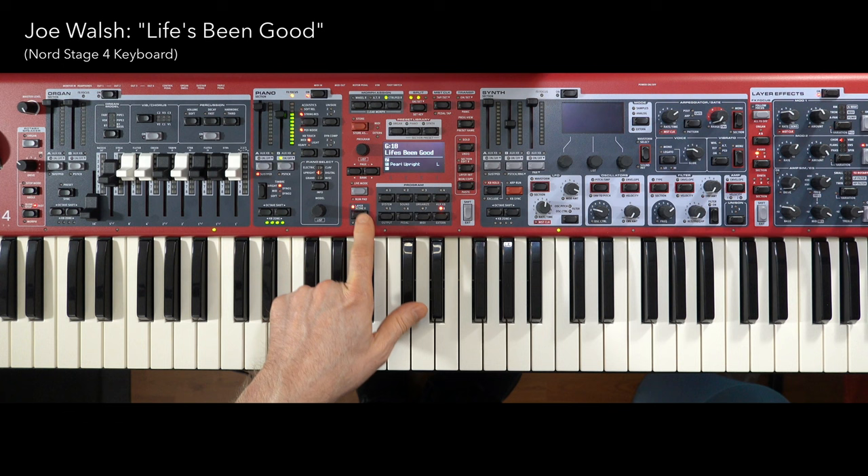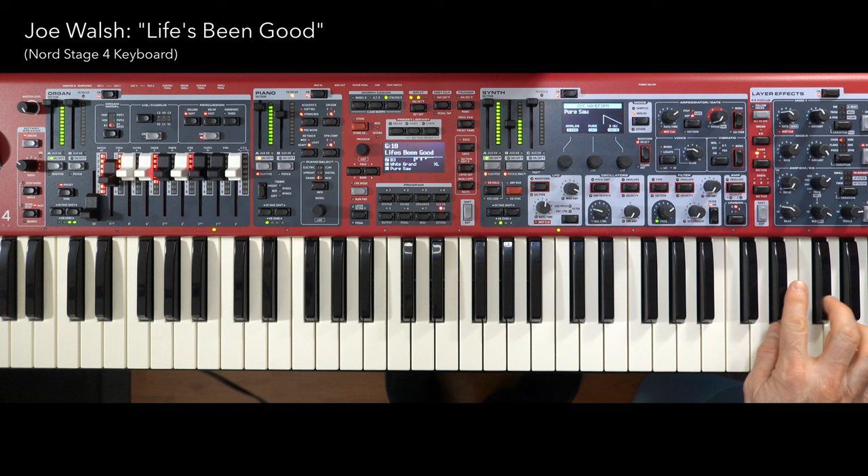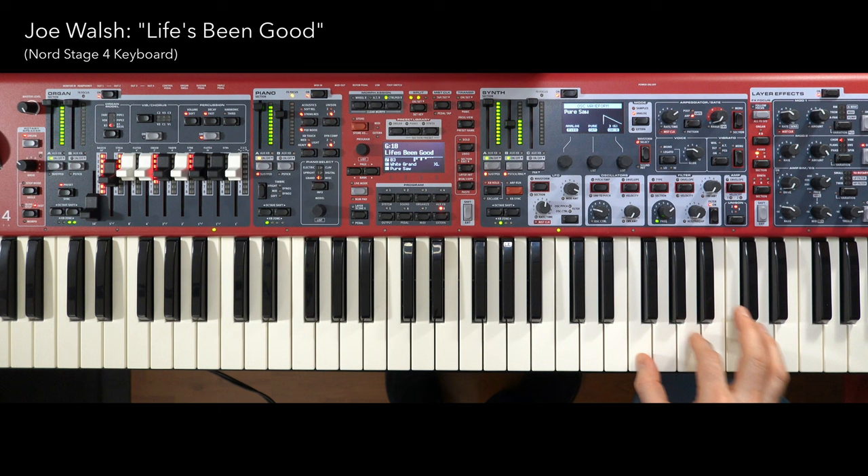Now we're going to switch scenes. We've got two splits and three zones — I'll break each one down. First, the organ on the right side. I have a mansion, forget the price — ain't never been there, they tell me it's nice. I live in hotels, tear up the walls. I have a countenance, pay for it all. At this point you'll want to hold the organ through these chords.